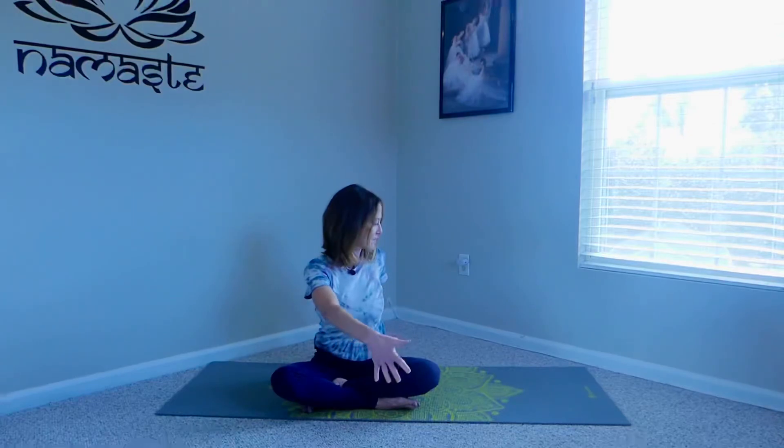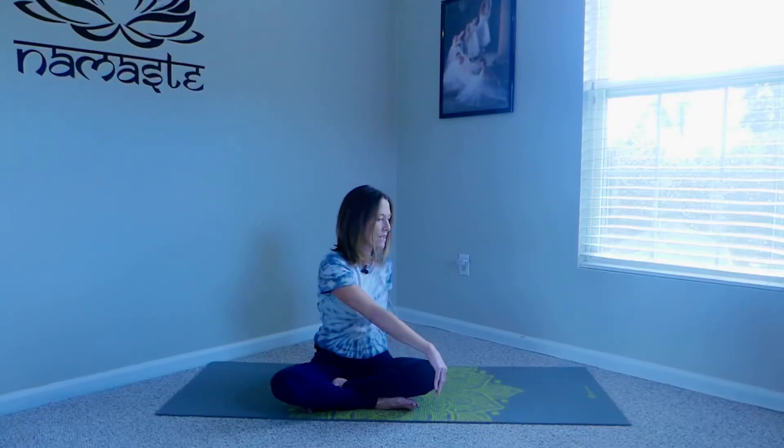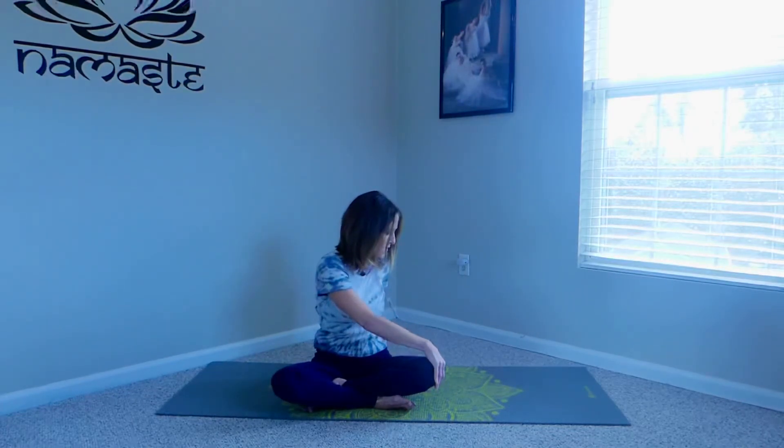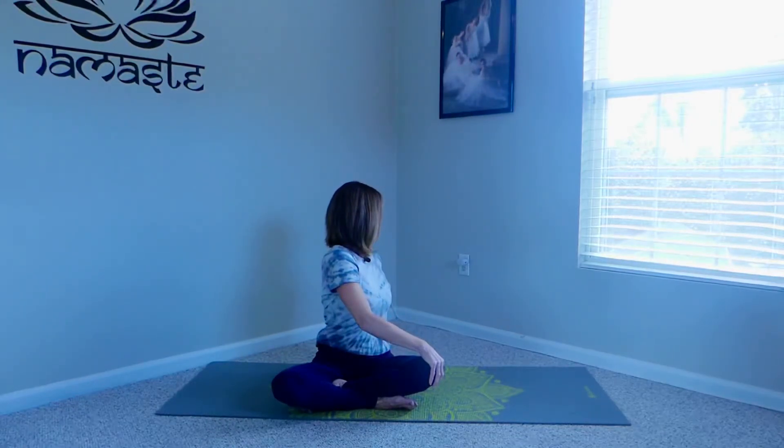Switching hands — left hand comes back behind you, right arm comes to the outside knee. What I mean by lengthen: if you're crunched over like we typically are and you try to twist, you're not going to go anywhere — there's no space. So using that left hand, press into the earth, grow proud and tall, and you'll find it's much easier to take that twist. Chin comes over that left shoulder, breath in, breath out, and then slowly bring it back to center.